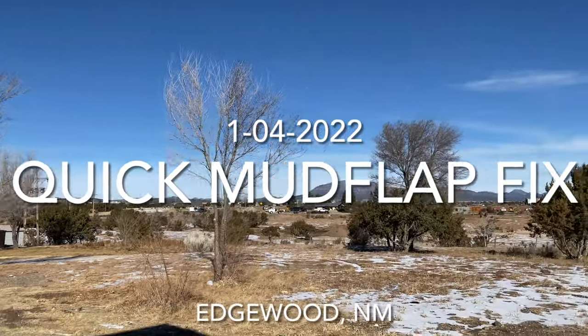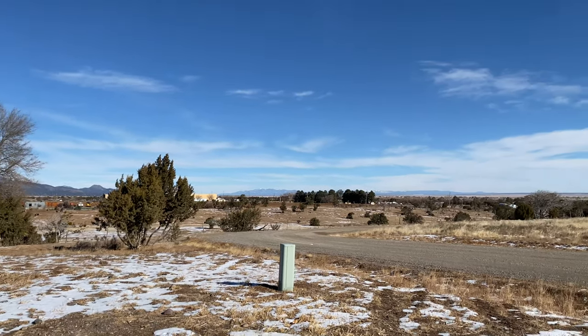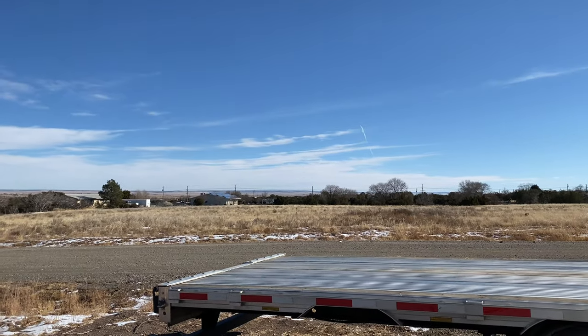Here in Edgewood, New Mexico. Just caught up, maybe like 30 minutes ago. I'm gonna go work on the trailer mud flap right now.